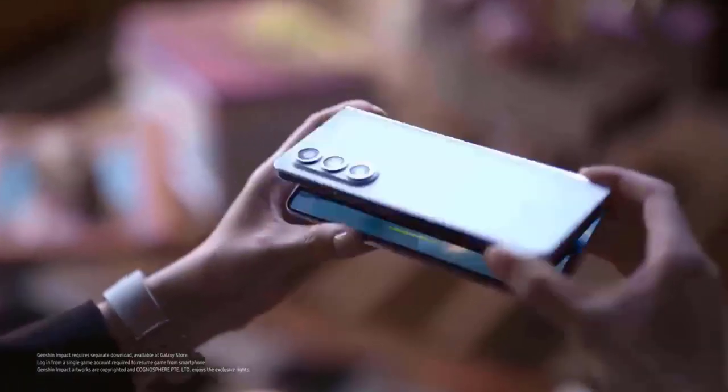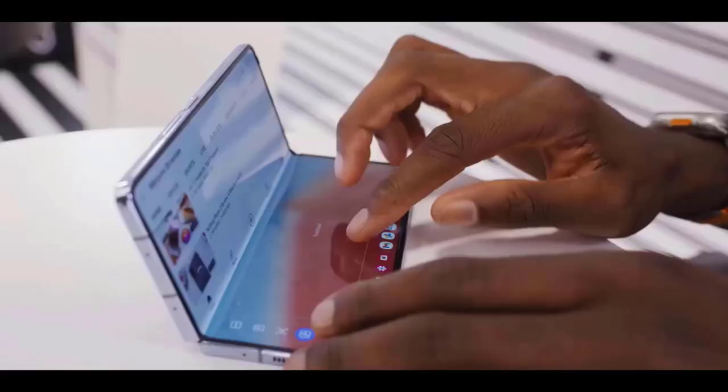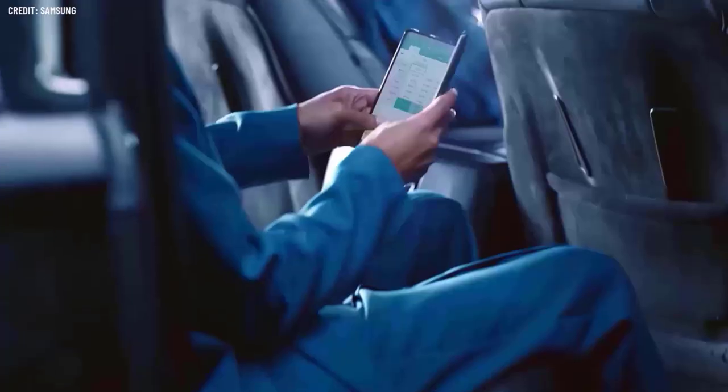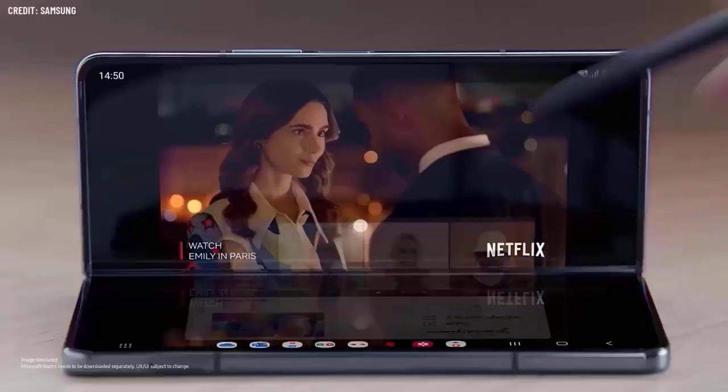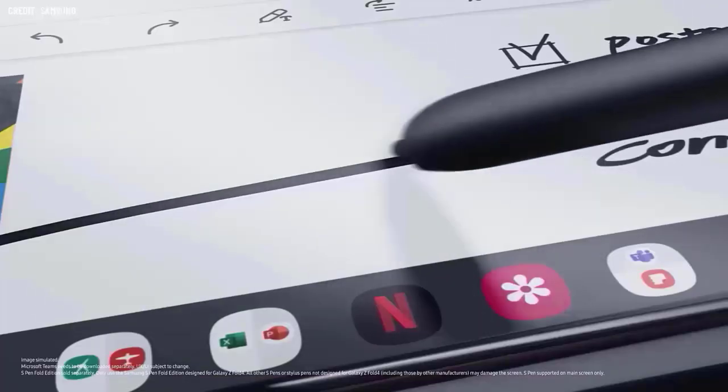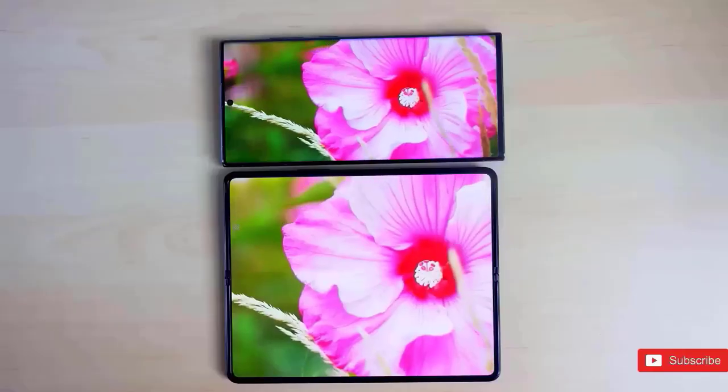It's exciting to think that this device will have larger screens than the Z Fold 6, along with a potent 200-megapixel main camera on the back. Its slimmer profile, which is expected to be a significant improvement over the Z Fold 6's 12.1mm thickness when folded, will also be one of its most prominent characteristics.